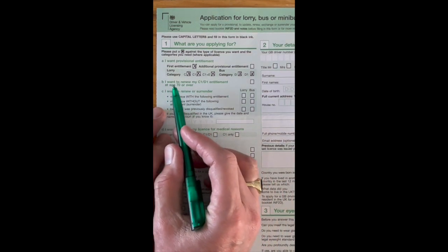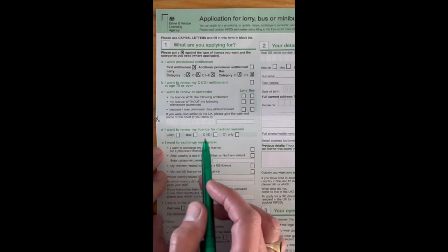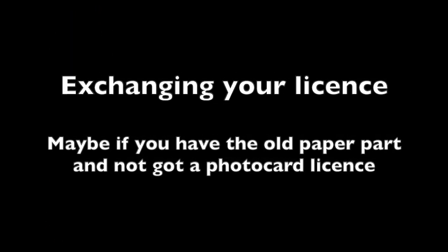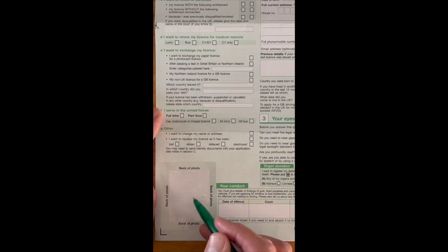Section B is 'I want to renew my license because I'm over 70' — leave that unless you are. Section C is renewing or surrendering your license — again, leave unless applicable. Section D is renewing your license for medical reasons — same. Section E is exchanging your license — that's if you want to change from the old paper style to a photocard. If so, put an X and send your paper license; they'll issue a photocard. You'd also need a photo, but if you already have a photocard license you don't need to do that.